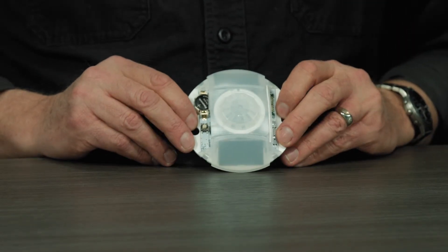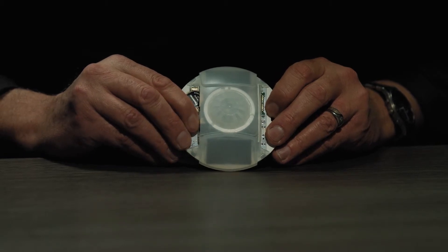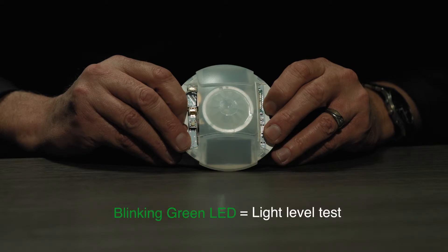You do need access to the teach button. Let's take a look at the response back through the LED while I go into this test mode. In order to enter the test mode menu, I have to press the teach button and hold it in for six seconds. The first level is going to be the light level test — my green LED is now blinking at a fairly fast rate.